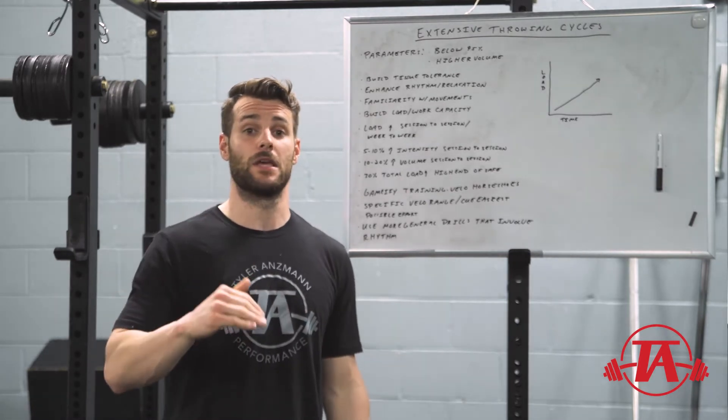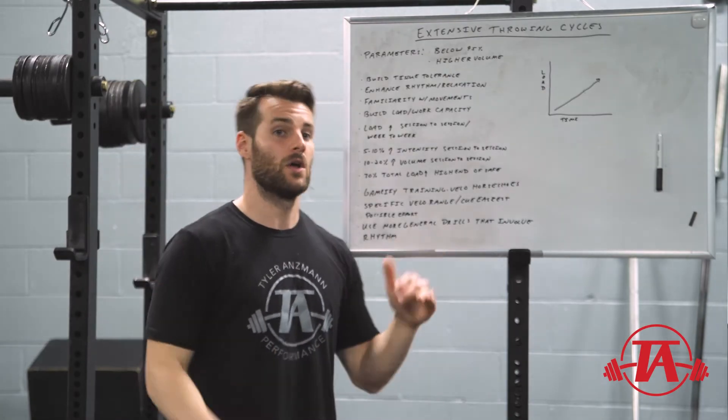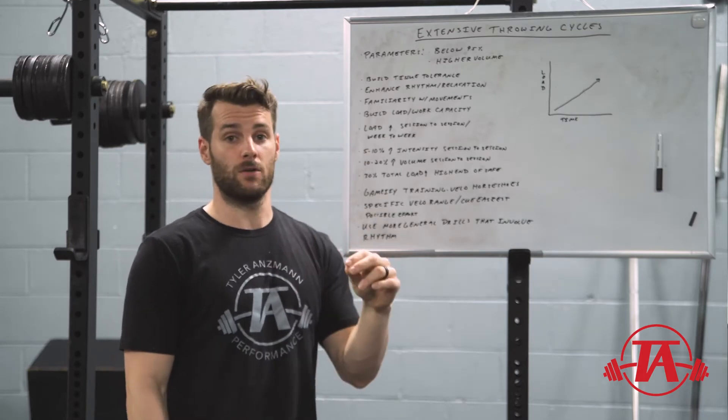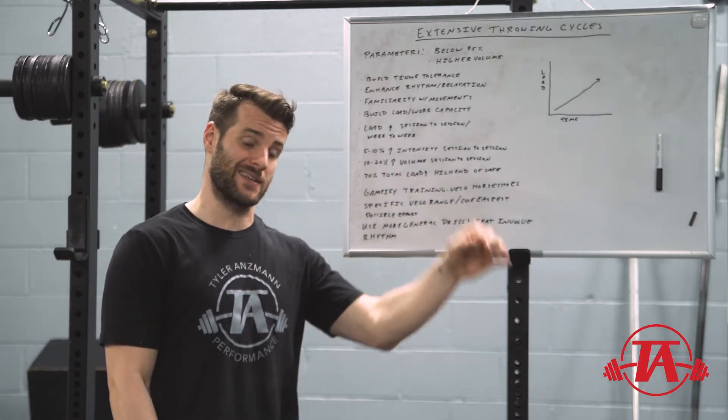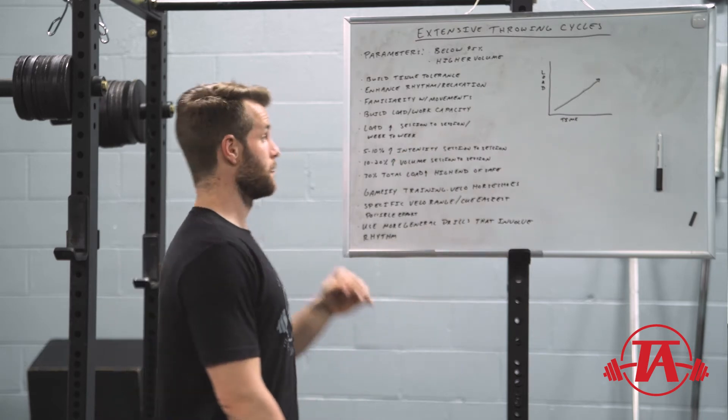Force, velocity, and power all tend to be lower the first time you see a movement, then you get more comfortable with it later. So the extensive phase is a good time to introduce whatever movements you may want to use at maximum intensity in the intensive phase.